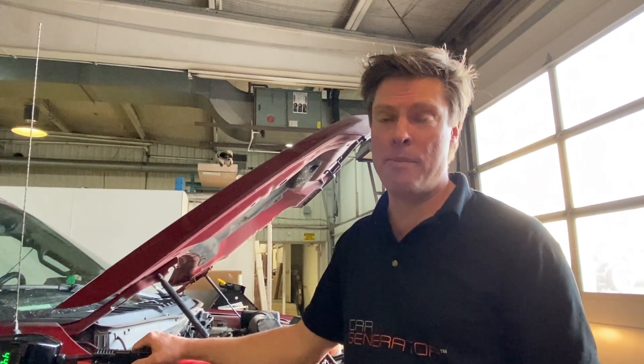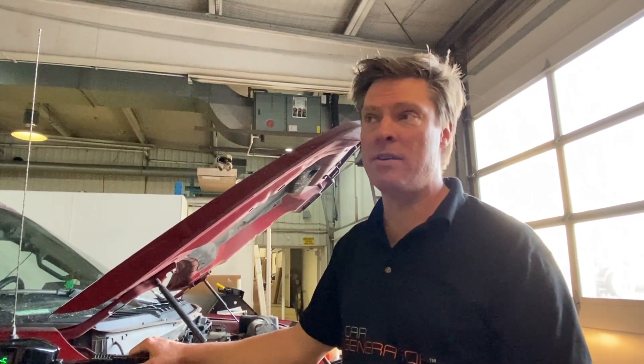In this particular trailer, the customer has lithium batteries — three Battle Born lithium batteries — and they can accept 50 amps each. So we've got lots of capacity to pull in power. This is the fastest, easiest way to do it. Thank you — it's Jonathan with Car Generator.